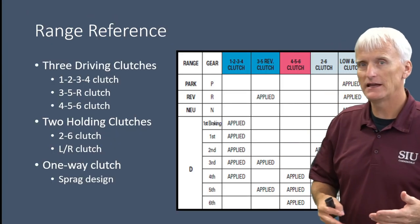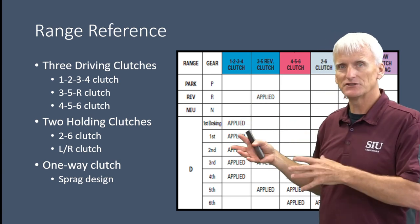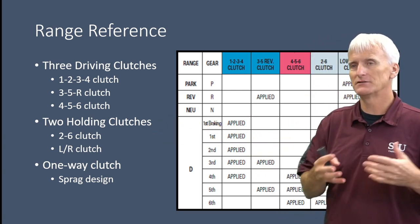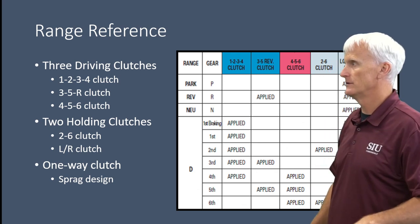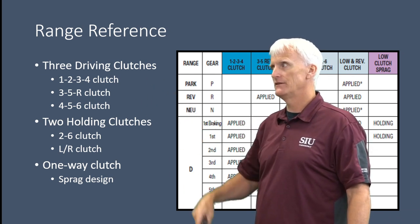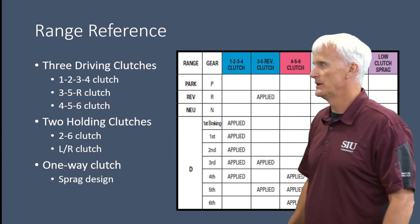Looking at the 6L80, 6L90, and 6L50 transmissions, they have three driving clutches and two holding clutches. A driving clutch takes engine torque through the torque converter and drives a part of the gear set. A holding clutch holds a part of the gear set to the transmission case. We also have a one-way clutch used to hold the carrier for first gear. Our three driving clutches are the 1-2-3-4 clutch, applied in first, second, third, and fourth; the 3-5-R, applied in third, fifth, and reverse; and the 4-5-6 clutch, applied in fourth, fifth, and sixth gears. Our two holding clutches are the 2-6 clutch and the low reverse clutch, plus our one-way sprag.